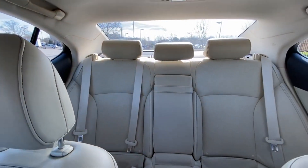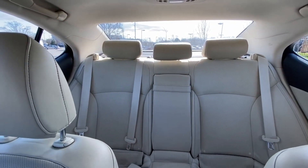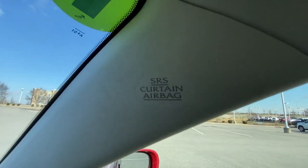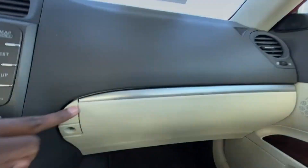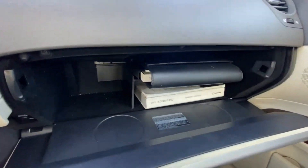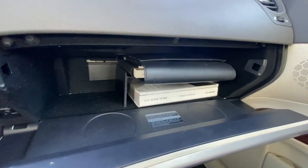And there's a look at our back seat from up here. We do get curtain airbags. And there's our glove compartment with the owner's manuals.